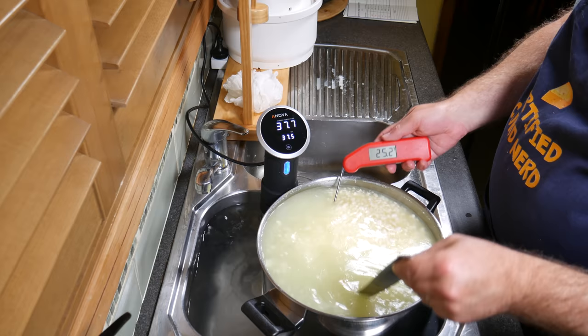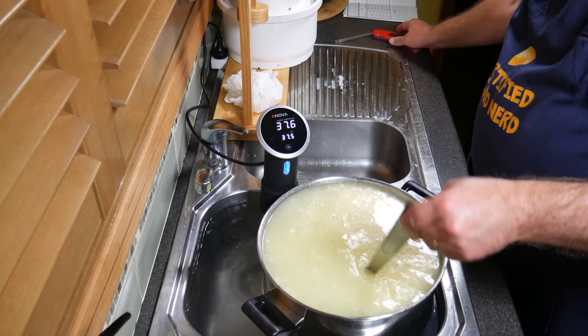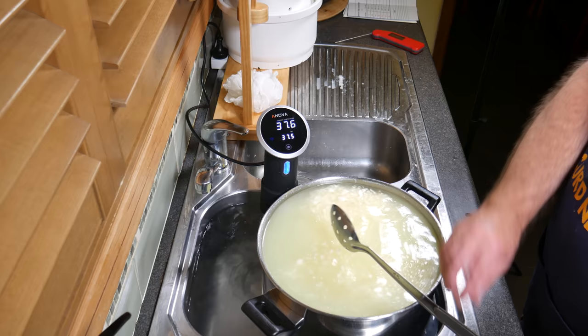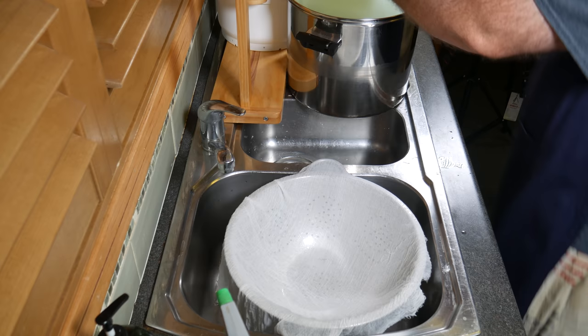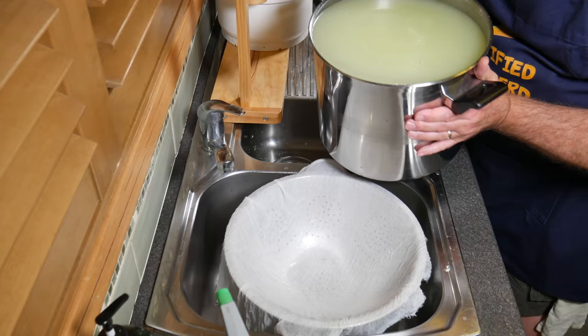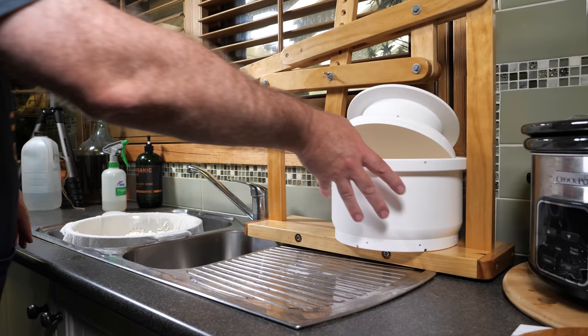After all that stirring, the temperature is indeed at 37°C and the curds have shrunk quite a bit — about the size of a baked bean. Remove the heating equipment — I've taken out the water and precision cooker. Allow the curds to settle for five minutes, then line a colander with a loose-weave cheesecloth and transfer the curds in just to let them drain for about two to three minutes.